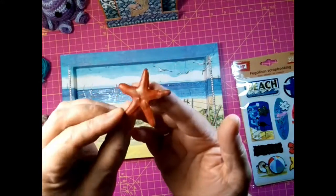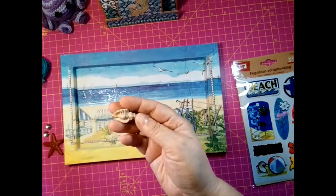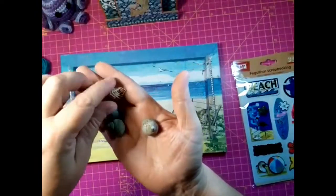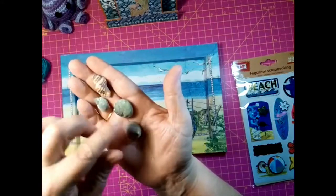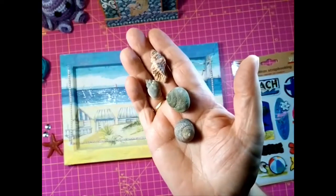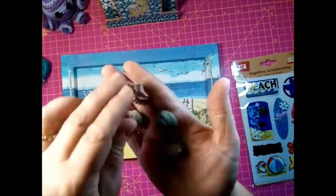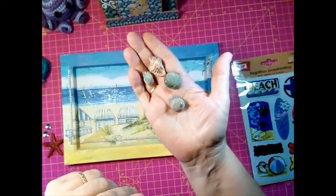Y por dentro es así. Estas conchas también son de mi acuario. Son conchas de... este por ejemplo se me murió la semana pasada, este hace ya unos días, y estos también se me han muerto hace muy poquito. Son caracoles filtradores que limpian. Entonces como aquí no hay playa y no he podido salir a comprar, sé que en los bazares venden cositas de estas, pero estas son de mi propio acuario.